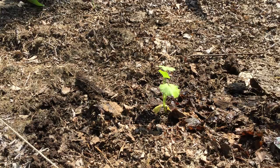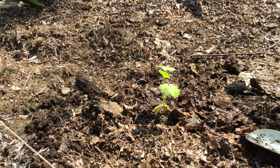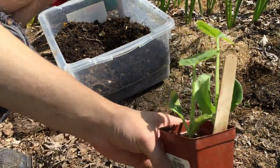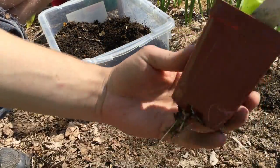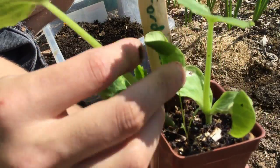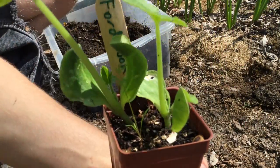And there you have it — that's how you transplant a zucchini plant you started from seed. Now I'm also going to show you one other thing: how to separate out seedlings when you have two of them growing in the same pot, like this one here.